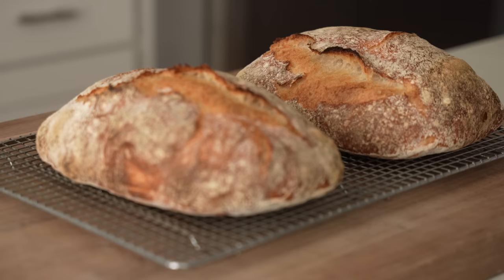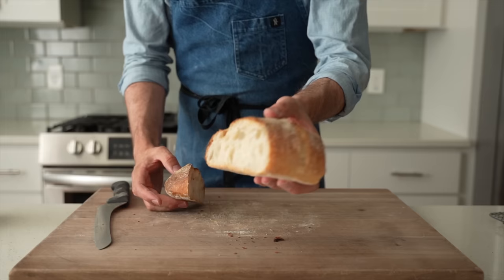Hey, what's up? Ciabatta had a really hot moment in the 90s. Pretty much every cafe had some sort of roasted turkey and sun-dried tomato ciabatta sandwich on the menu, and most of them weren't very good. But that's not to say that ciabatta isn't a great bread. It's kind of like the Italian version of the classic French baguette. It's got really great brittle crust and super tender satiny crumb, and it has all the same utility of a great French baguette. So today, I'm gonna show you how to make a classic Italian-style ciabatta at home.